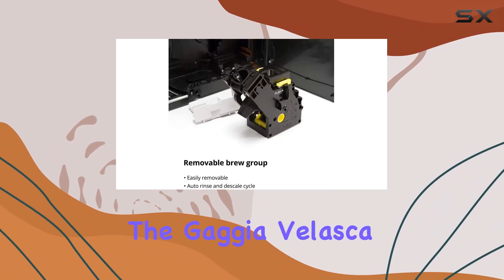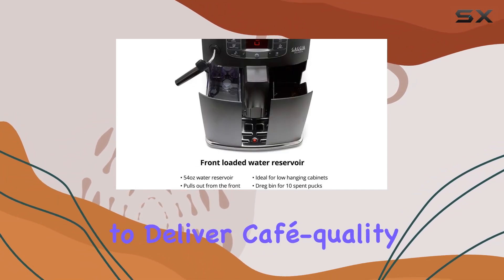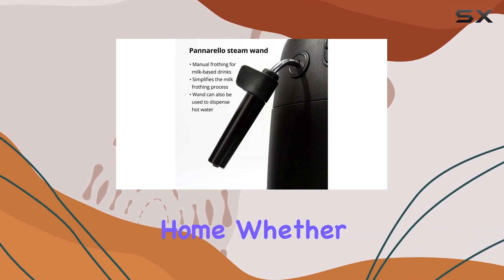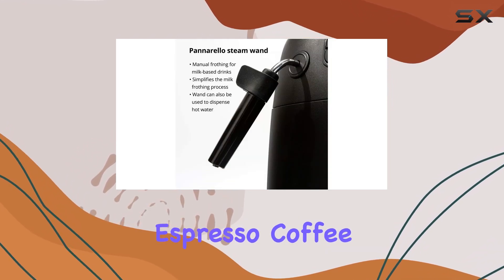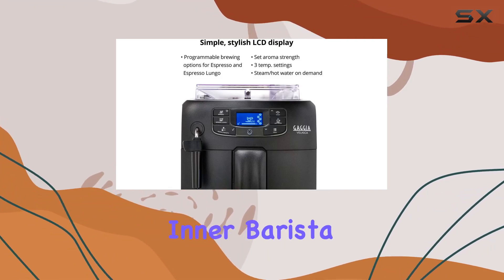In summary, the Gaggia Velasca Espresso Machine combines style, convenience, and versatility to deliver cafe-quality drinks right in your own home. Whether you're brewing espresso, coffee, or your favorite milk-based drinks, this machine has everything you need to unleash your inner barista.